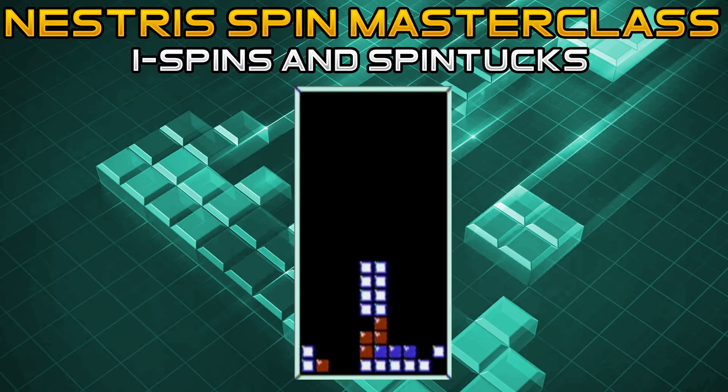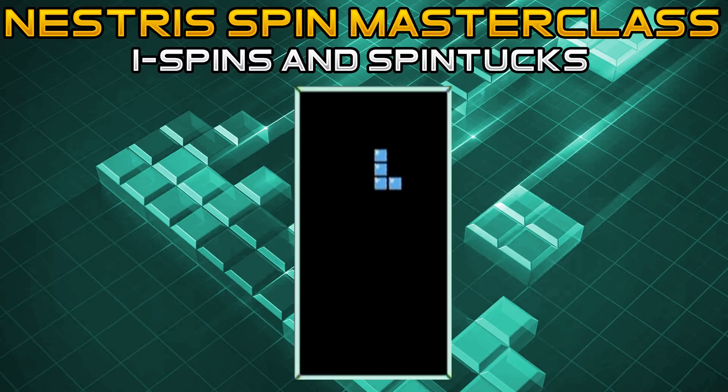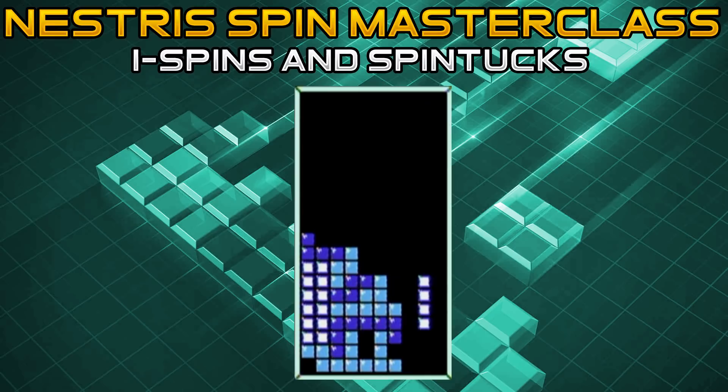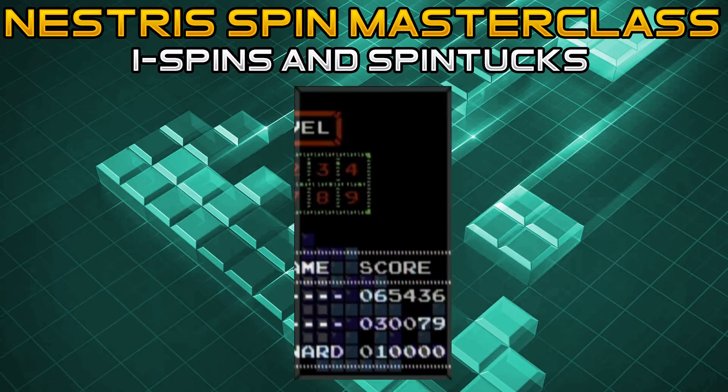Knowing that, you can do spins in certain setups. The setup for a right-well I spin — an I spin on the rightmost side — is different than an I spin on the leftmost side. To perform the I spin on the right side, you need a gap that can fit a horizontal long bar, and you need to place the I piece in the third column. Once the I piece touches the ground, press either A or B and it will spin, filling in that gap and burning a line if applicable.